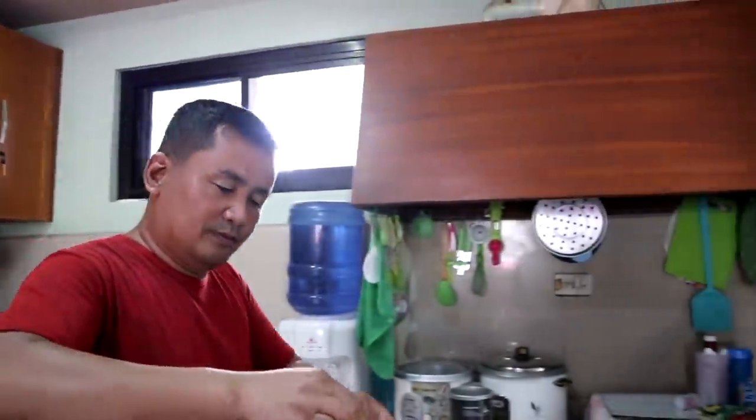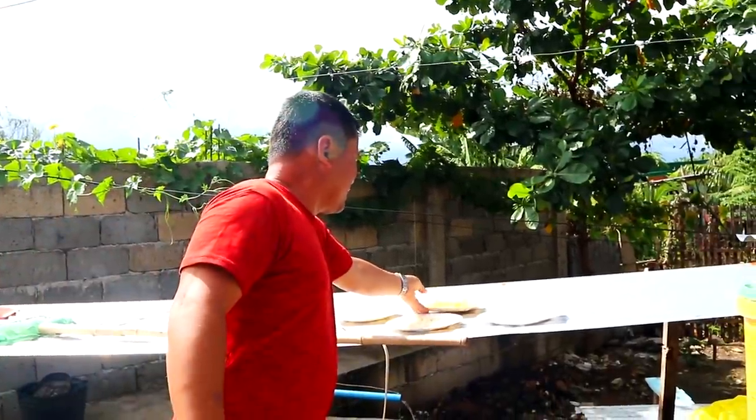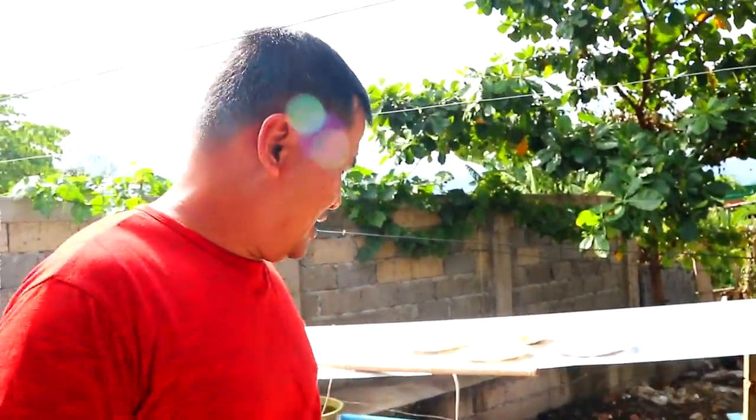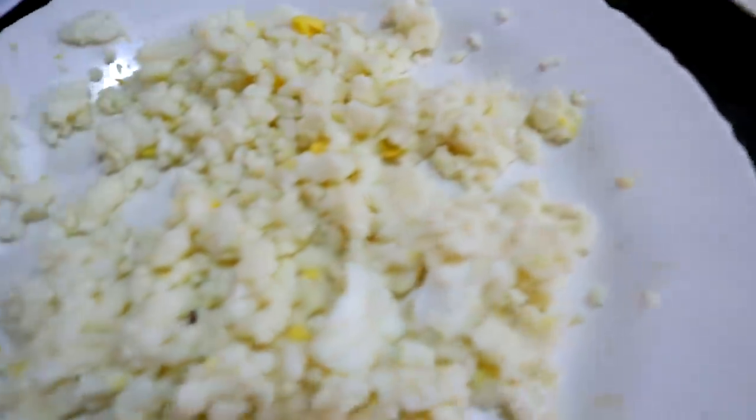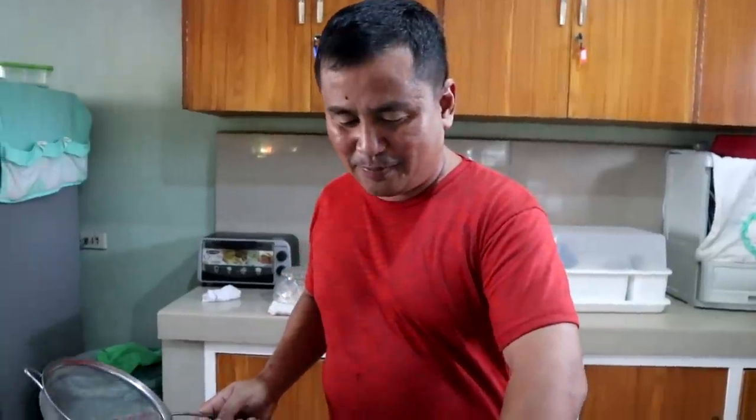So we will dry this up. And maybe you will ask: Dexter, why do you have to dry this when you can give it directly? It will not last for many days if we don't dry it. The purpose is for this to last for 10 days. We will wait a couple of hours, and this will then be mixed with another food. We have dried it up, and you will see that the egg yolks and egg whites are placed on separate plates.